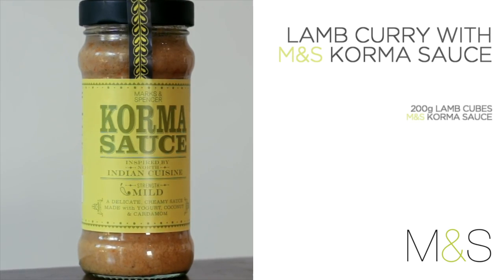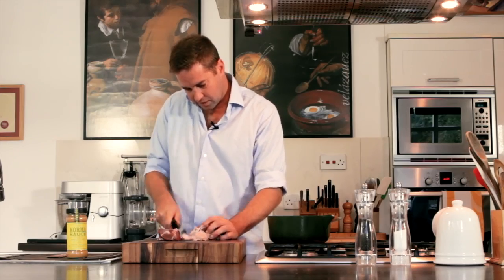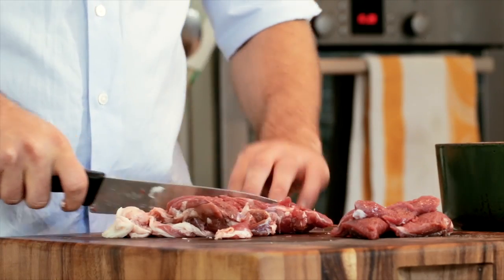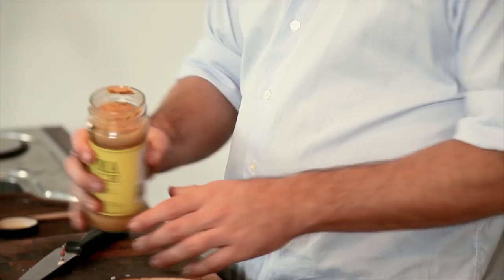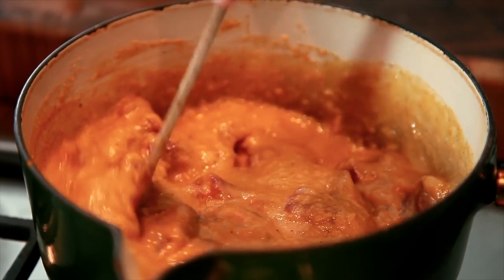Using M&S korma sauce, I'm going to make a lamb curry. I've got boneless leg of lamb which I'm going to trim of any excess fat — you can ask a butcher to do this for you. It's recommended that you marinate the lamb in the sauce, even a day before, and then simply bring it out, put it in a pot and cook it. The longer it sits in the sauce, the more flavour you get. Add the lamb cubes and the korma sauce, mix it up well, and heat for about 10 to 15 minutes on a low flame to make sure your meat is well cooked.